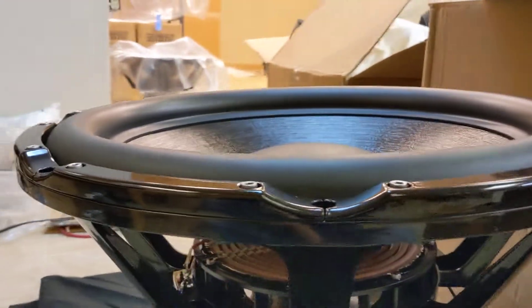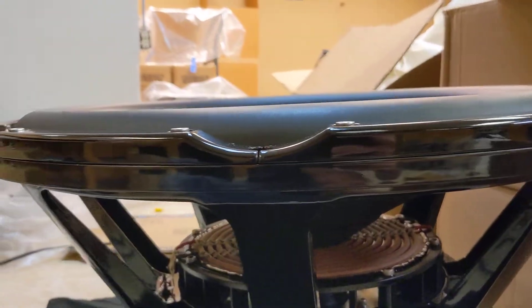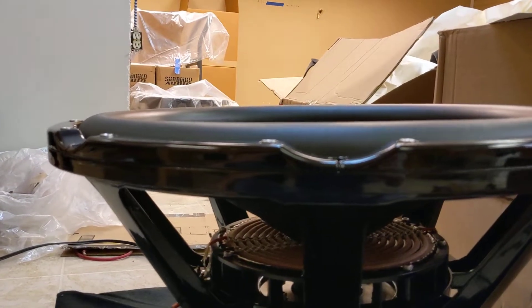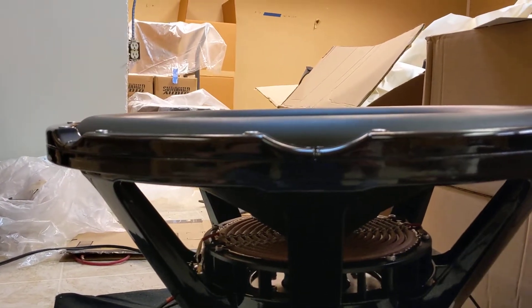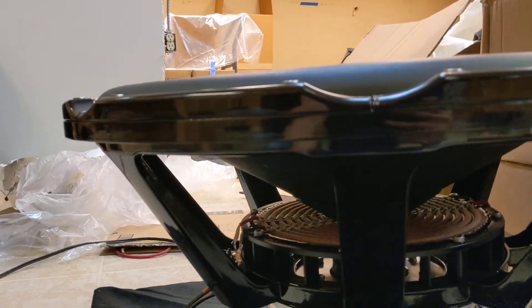Alright Jason, taking another video — our previous video didn't quite show anything. Here's another one. This driver's moving a lot, definitely at the Xmax of what the other one would be, which is 30 millimeters. I'm just going to hit play.